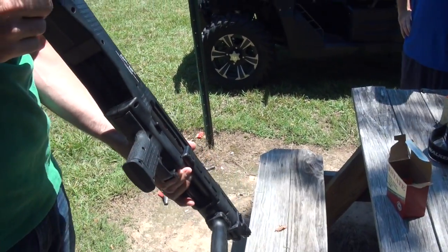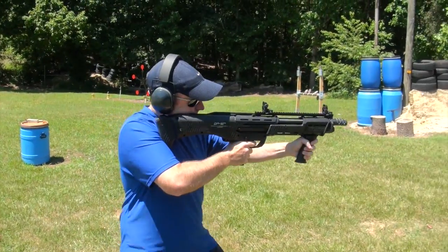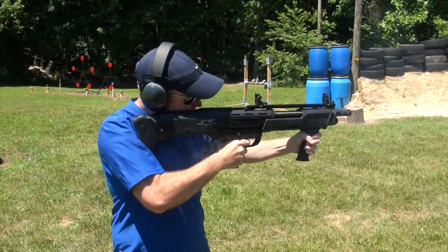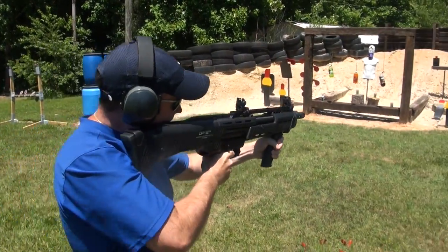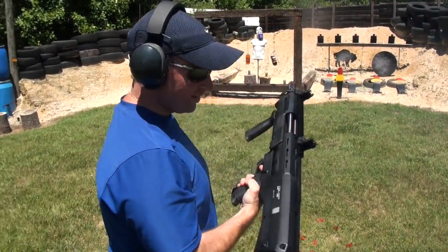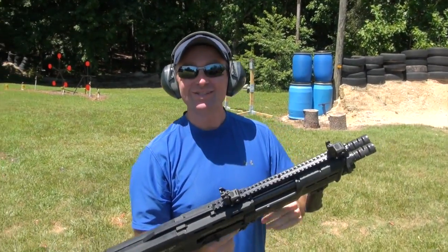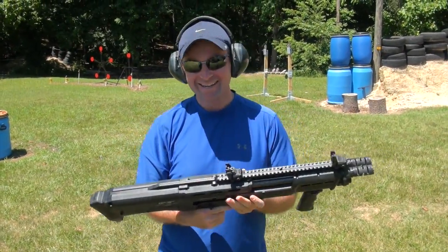We're going to see if 16 shots come out of it. Woo! It gets a little hot on that barrel — did you see me putting my hand on it? It's pretty fun, I like that.